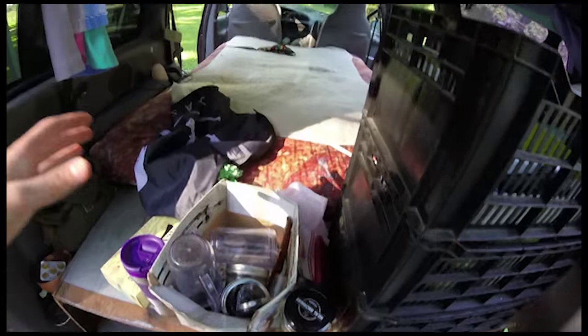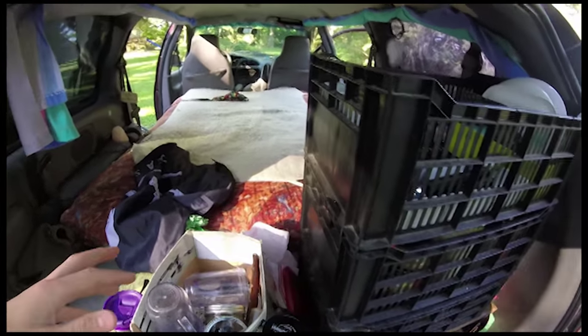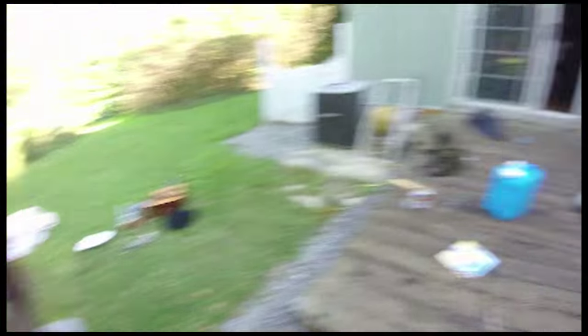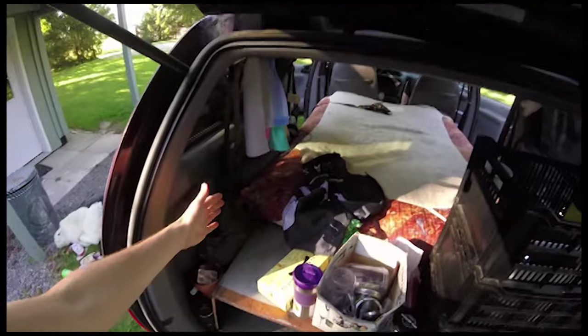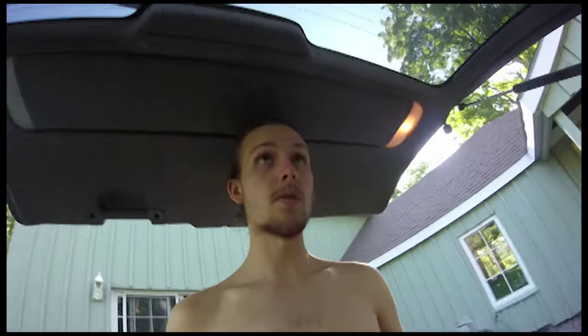We've got a little cooler that we put here with yogurt, vegetables, and things like that. Then we've got a water jug — we just fill that up at places as we go.